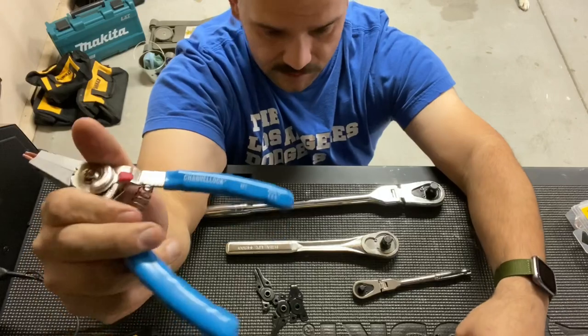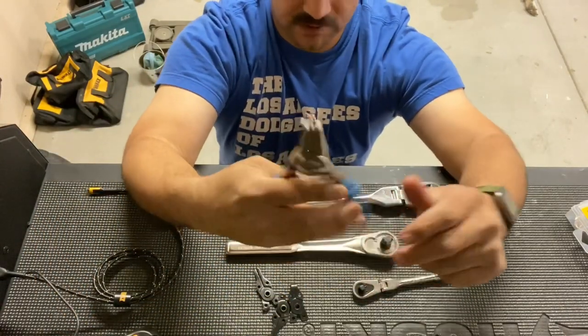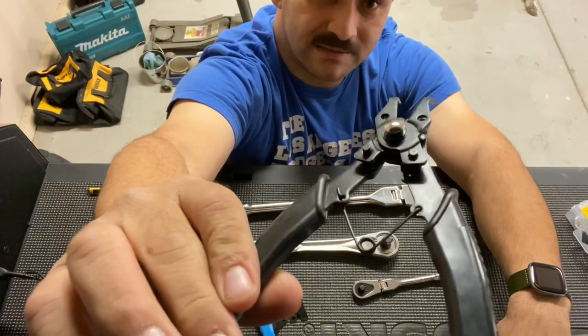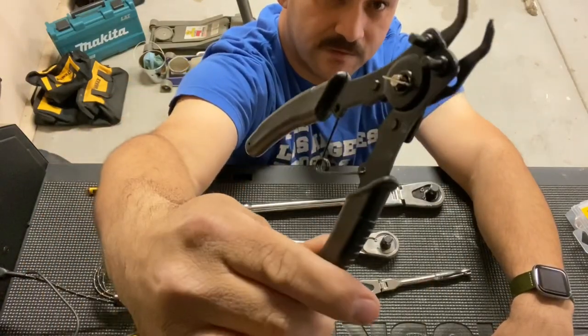I am actually really happy with these pliers. The reason I bought these is because I had bought these other pliers — they are from Harbor Freight.